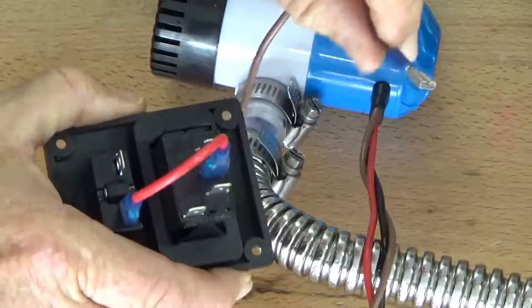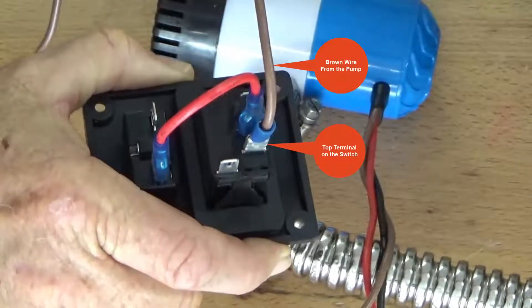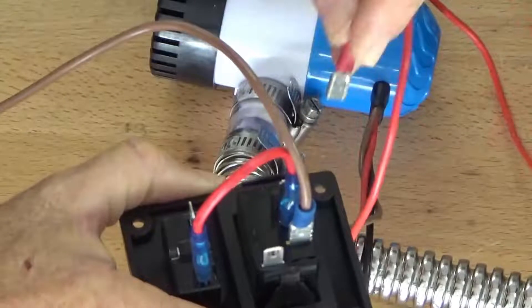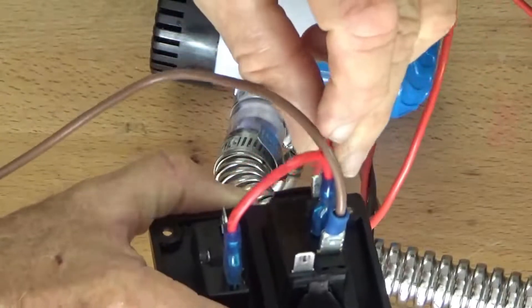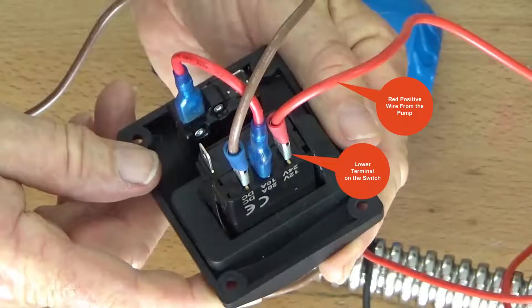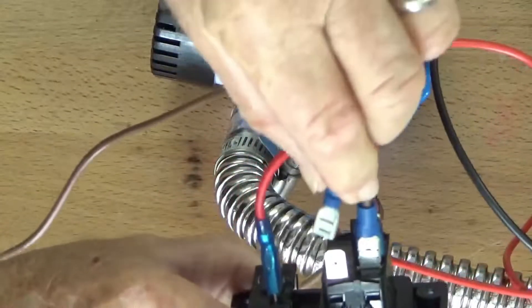Connect the brown wire from the pump to the top terminal on the switch. Connect the black negative wire from the battery to the top left terminal on the switch.